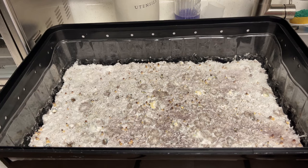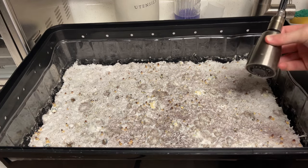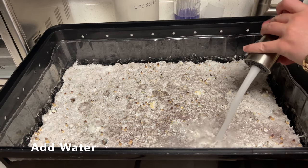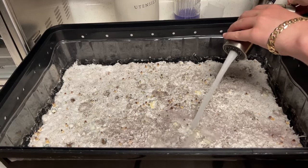To start, you can use regular water — it doesn't need to be filtered or anything special. You can see here I'm taking my tap water straight from the faucet and I am going to fully submerge this cake. A lot of the time when you're filling up your tub, you're going to notice that the cake will come loose and start floating.